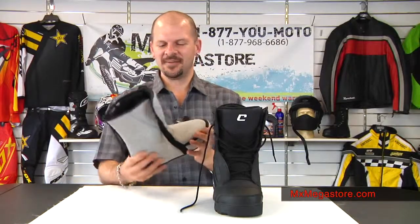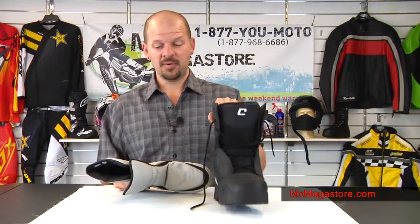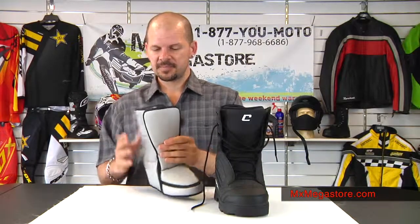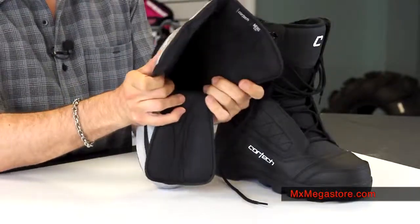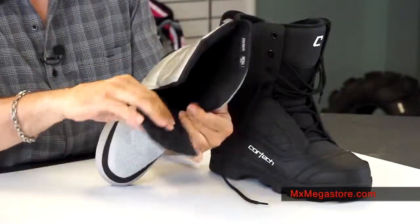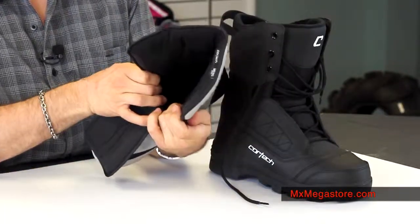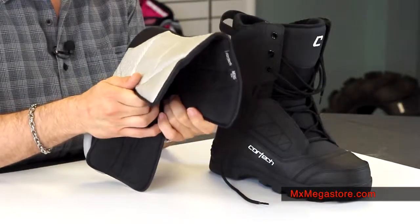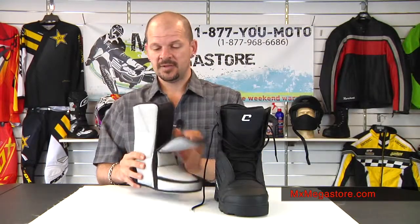Moving on to the insulated liner — this is really great. It actually goes into the boot as a footbed, and it's so easy to get in and out of. The tongue just flops right open, so you'll have no problems getting your foot in and out of there. Putting it in is just so simple, and it's very comfy to wear.